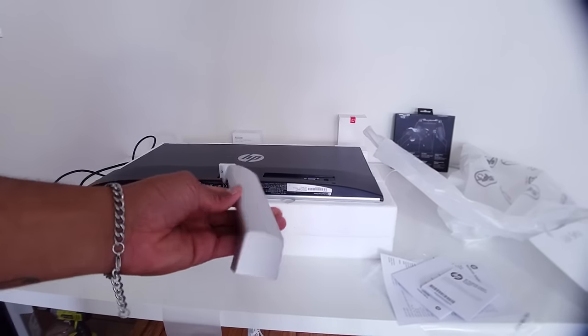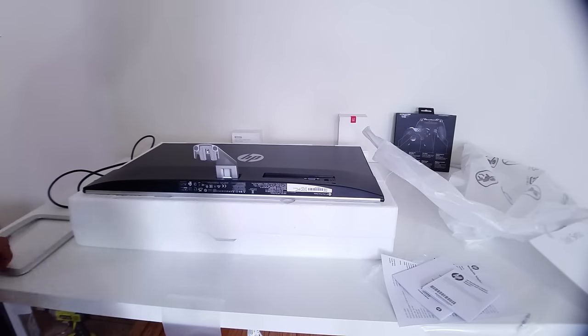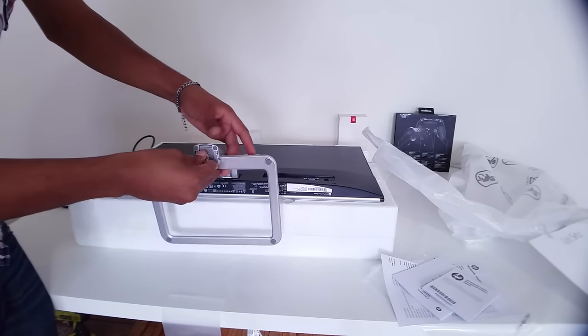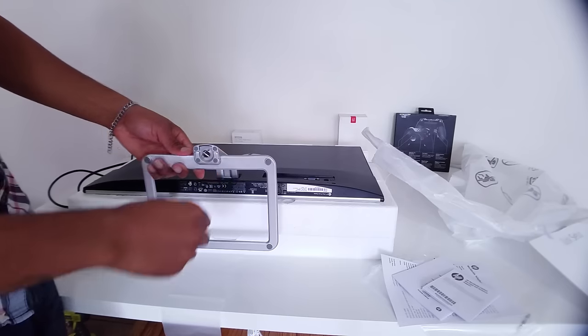HP could not have made the assembly any easier. All you have to do is take the aluminum arm and push it into the back of the monitor and it clips in. Then the base has a thumb screw where you can just screw it on by hand and get it tight enough.